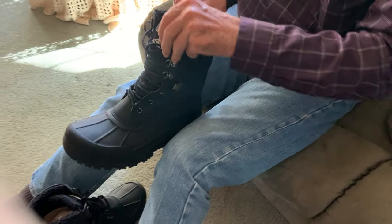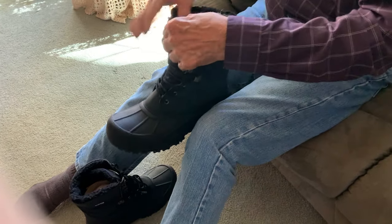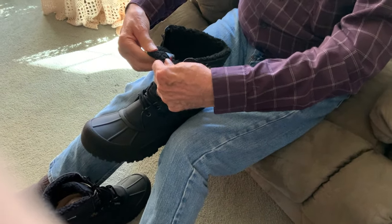They look really good actually. They're felt-lined or fleece-lined. They've got a really nice lining in them — 3M Thinsulate.